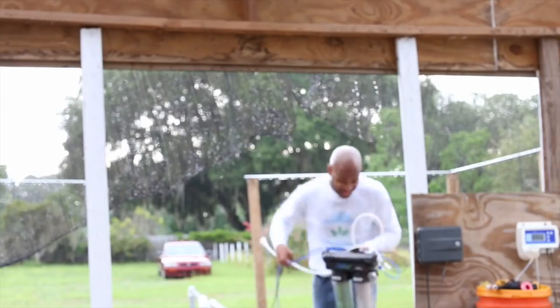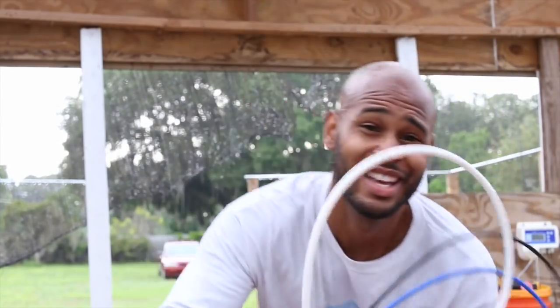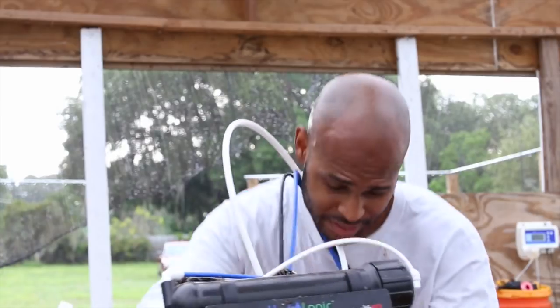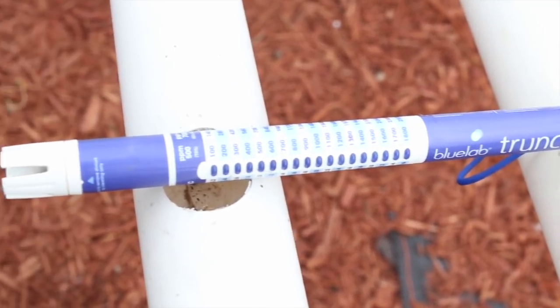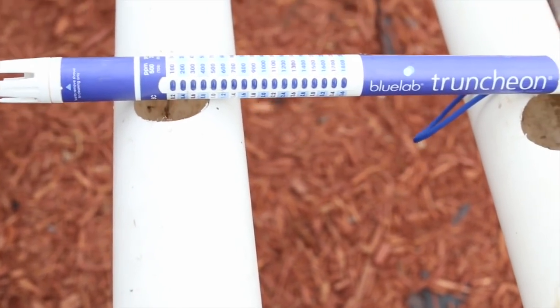If you have too much mineral concentration in your system, you may have to get an RO filter. Especially if you have parts per million around 150, 200, or 250 when you check your water source using an EC meter. You'll put this in your water source and it'll tell you the total concentration of nutrients you have. From there you can determine if you need a reverse osmosis filter — or get the water checked first to verify what's in there, then consider getting a reverse osmosis filter.